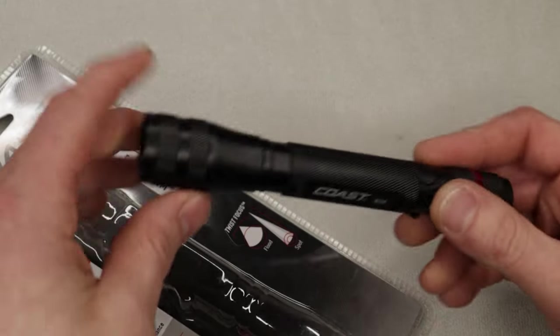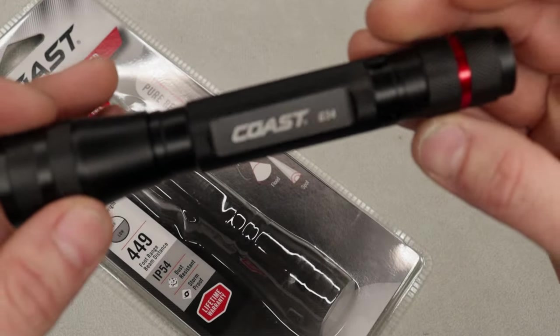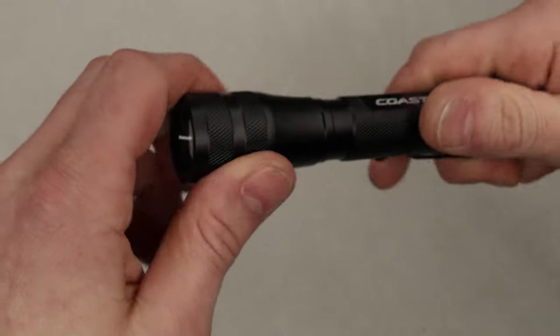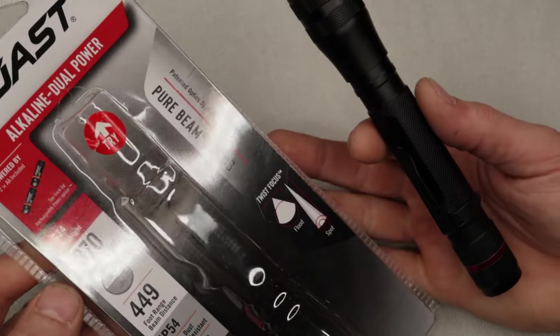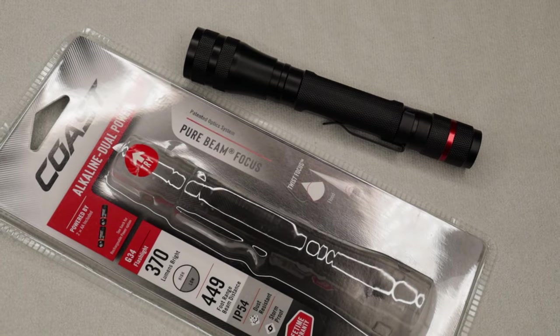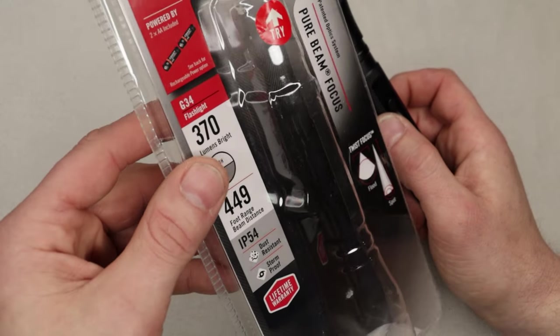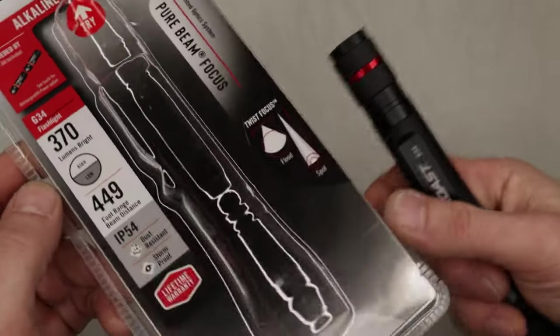We also have a Coast EDC flashlight. You can see right here it has 370 lumens with 449 feet range. It's aluminum — at least it feels aluminum. It feels fairly lightweight. It's got a tail switch on it so you can turn it on and off. You can do the zoom — spin this and make it like a flood or a beam, either one. It's not like a super premium flashlight, but a lot of people don't want a premium flashlight that might drop or get broke. This will be plenty powerful, and you can always just replace the batteries. It's not rechargeable, but it is stormproof and dust resistant. A flashlight always comes in handy and it does have a clip on it as well.